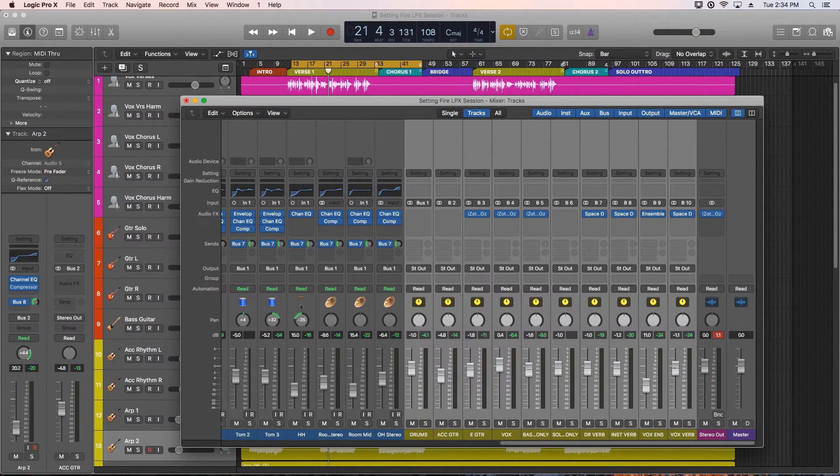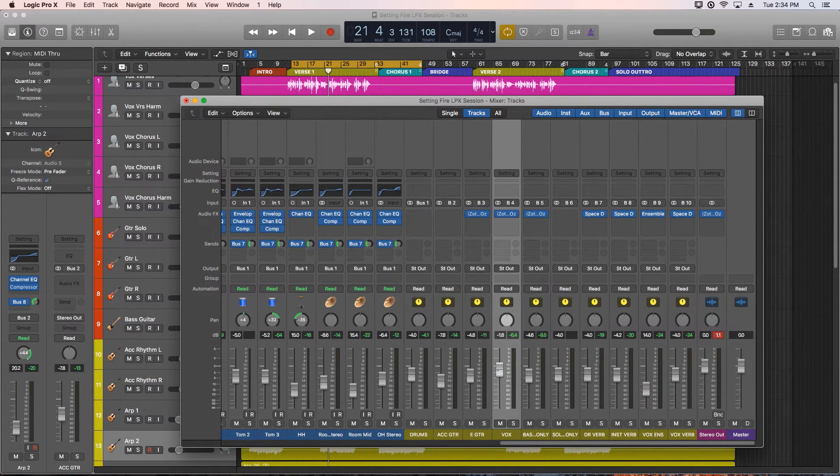The vocals are still pretty low in the mix and the master out is peaking pretty high up. So let me pull down all of my faders and then pull the vocals back up.